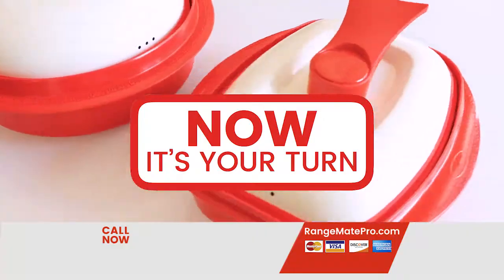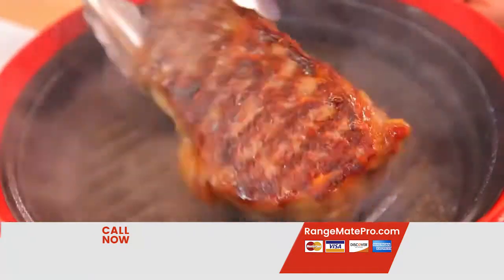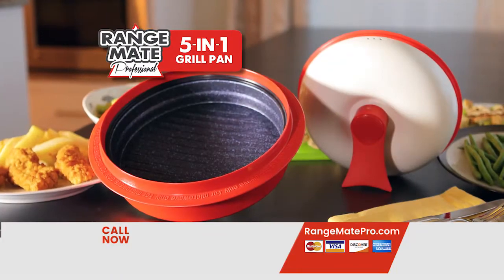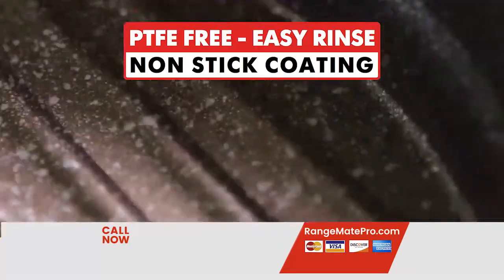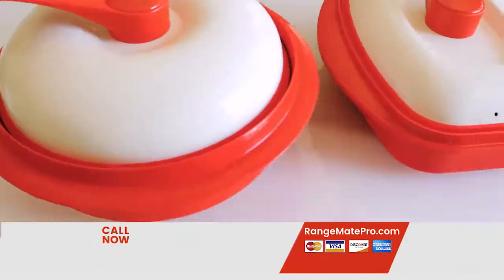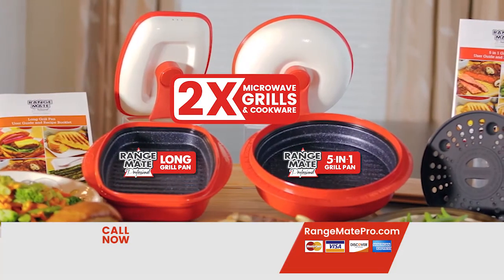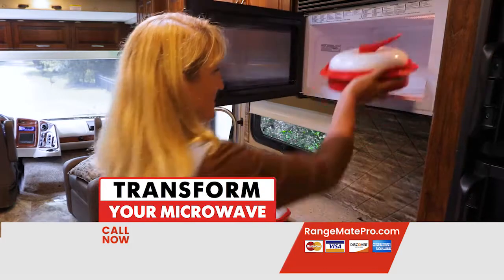Now it's your turn to try the amazing RangeMade Professional Microwave Grill and Cookware. Call right now and you'll receive the RangeMade Professional 5-in-1 Grill with professional strength ThermoPlate technology, marbleized nonstick coating, and the self-standing lid with MicroShield technology, and the long grill pan with a second lid. That's two high-quality grills that can transform your microwave into the appliance you've always wanted it to be.